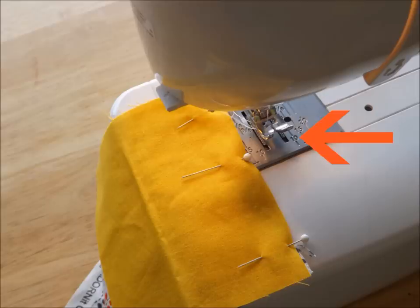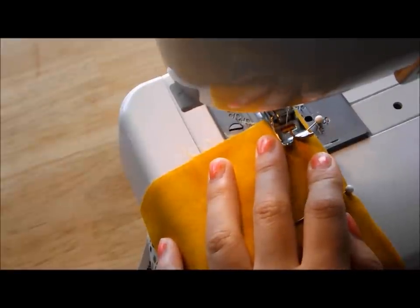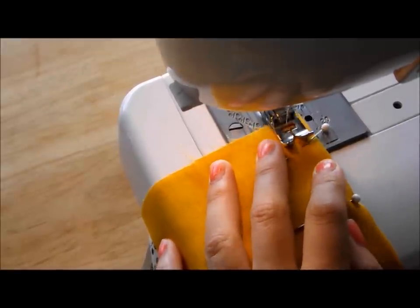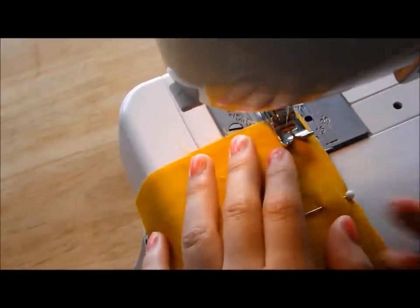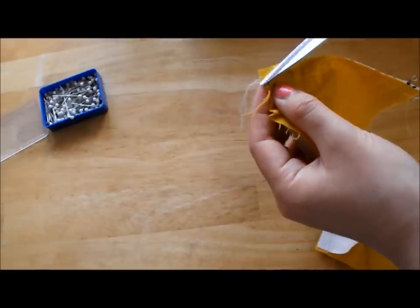Sew the edge along the seam line on the sewing machine. Snip snip — cut off the loose thread.